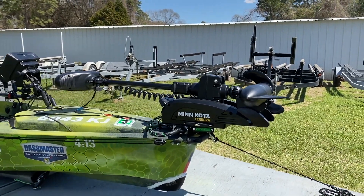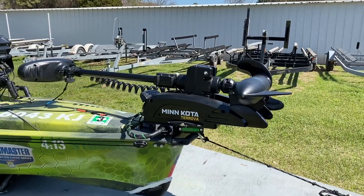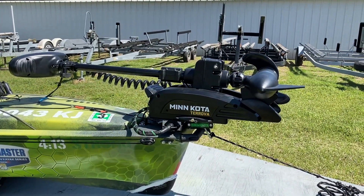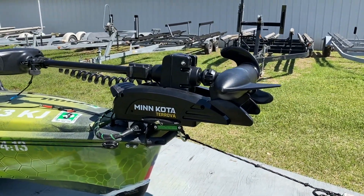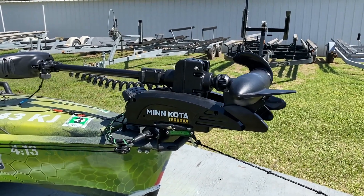All right everybody, I apologize if the wind is a little distorted in the sound of this video. Let's start up here at the bow — you can already tell one of the major upgrades I did to my vessel this year. I added a trolling motor. This is the Minn Kota Torova.